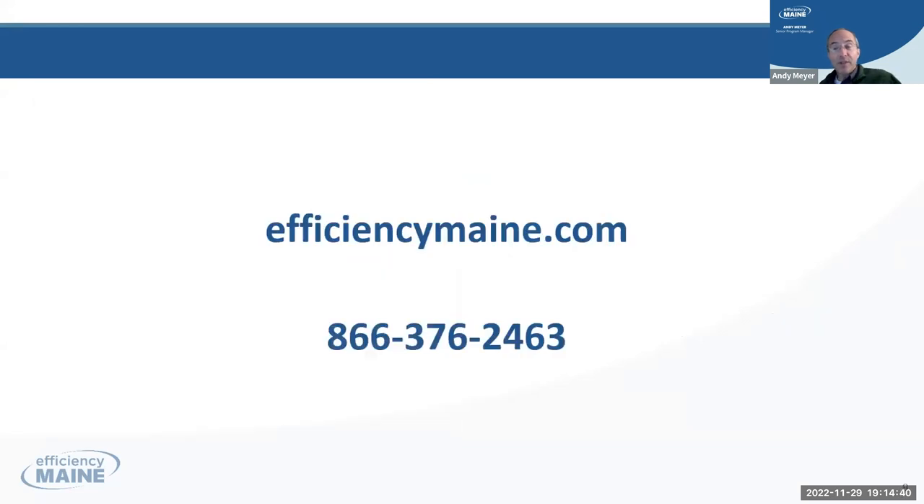Those are the four things I said I'd cover. Our website is EfficiencyMaine.com, and this is our toll-free number. Hopefully that's helpful from a program, rebates, financing tools, and database point of view. Now I want to turn it over to my good friend and colleague, Richard Burbank. Richard, take it away.